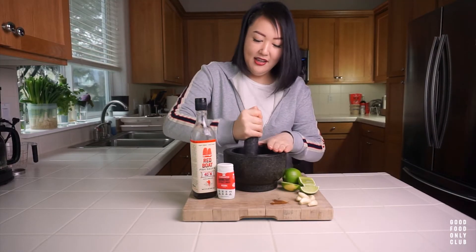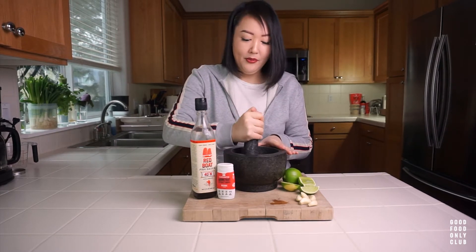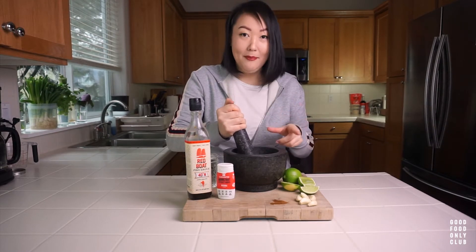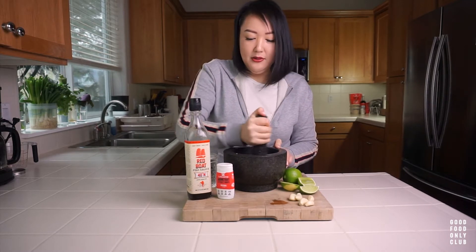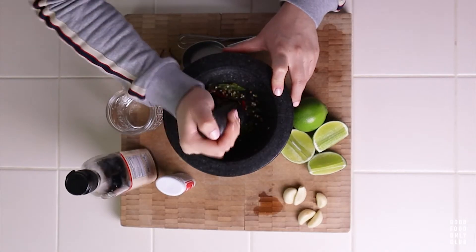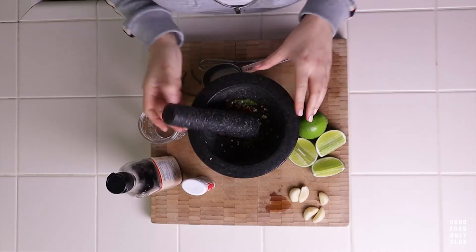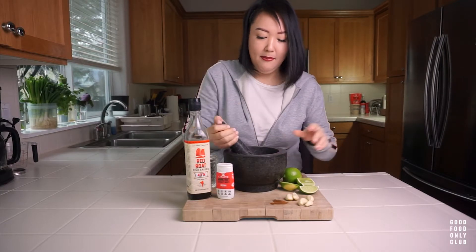Smash these down and be careful not to look straight down because sometimes the juices get in your eye. It doesn't need to be a super fine piece, but we do want to break up that skin. From all the restaurants I've been to, this sauce isn't particularly spicy, so I'm only using three — but you're the boss. If you love spice, go ahead and add a few more.